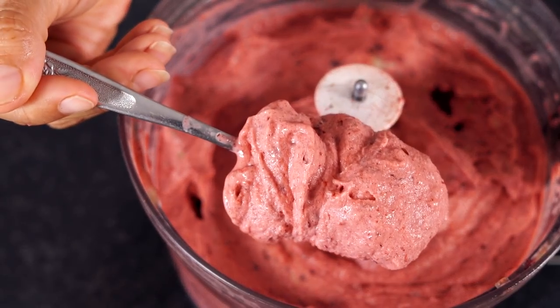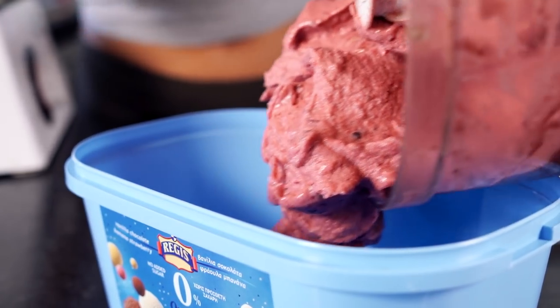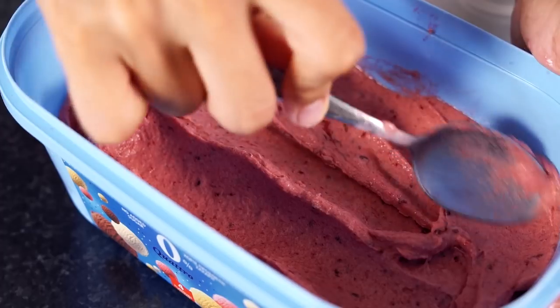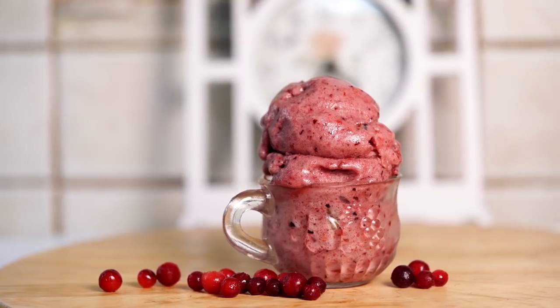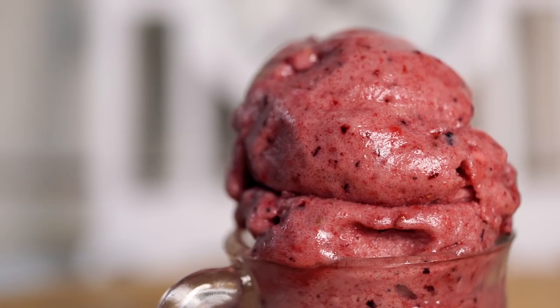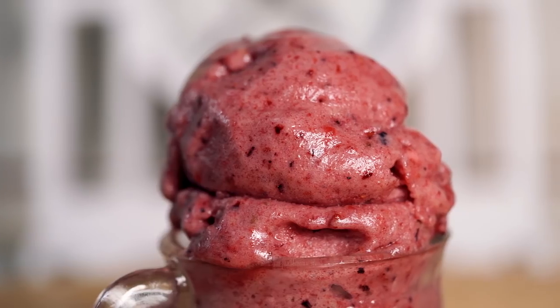You can eat this right out of the food processor or you can put it in a Tupperware and put it into the freezer. You're gonna get a beautiful berry burst flavor that is super delicious, vegan, and also refined sugar-free — you're getting all that sweetness from the bananas and the berries.